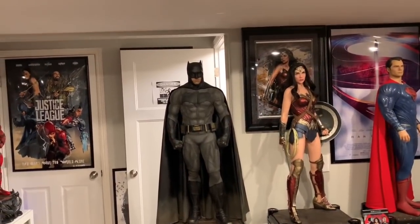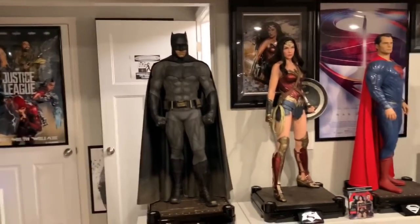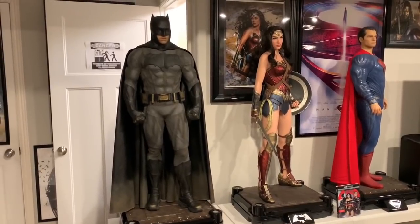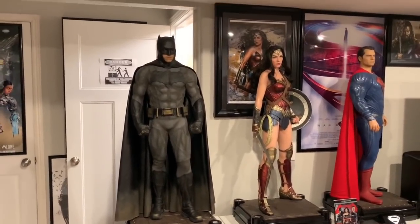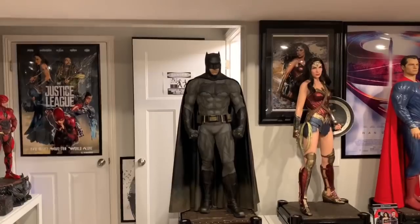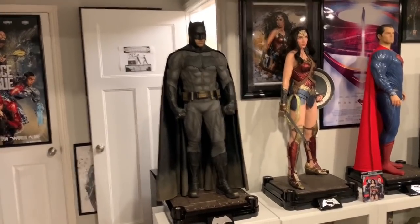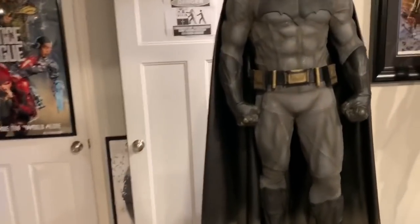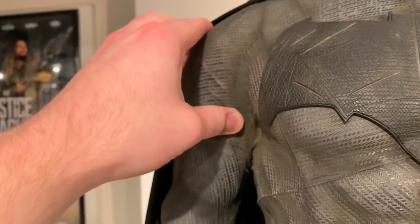These half-scales do not have silicone skin or glass eyes like some of the newer half-scales coming out, but Prime One did an absolutely fantastic job with this line. The detail is outstanding and the eyes look extremely realistic. The skin is translucent resin, which I personally prefer over silicone — you don't have to worry about it getting oily or cracking in the future. Translucent resin is my preferred type of statue. Let's get some close-ups of the suit so you can see all the fine detail in this fabric.